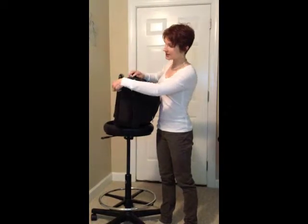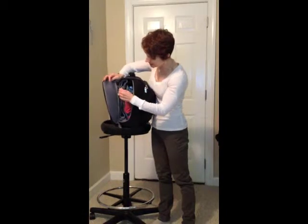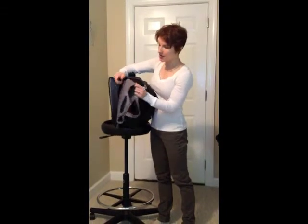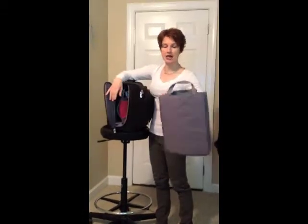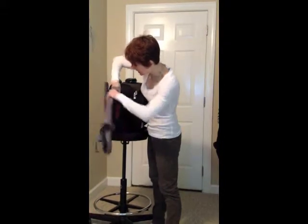One thing that's nice about it, that you should look for in other bags, is it has this nice checkpoint-fast bag that you can put your computer in, and then you just take it out of the bag and take it through security that way. That aspect of it is nice.